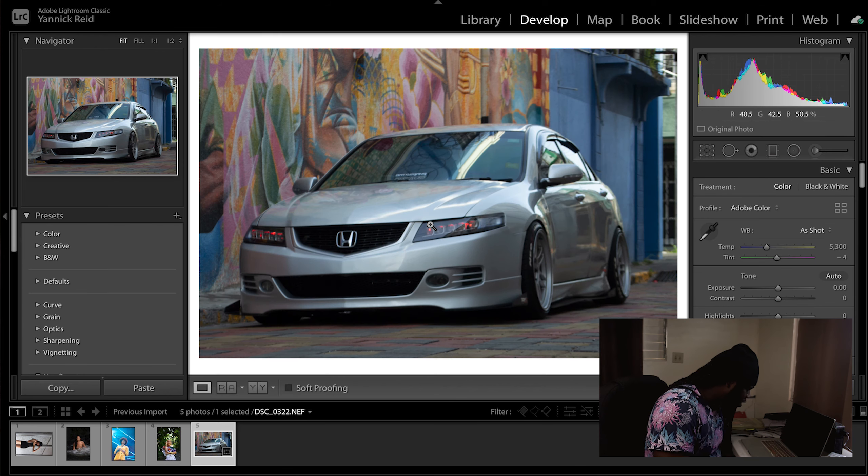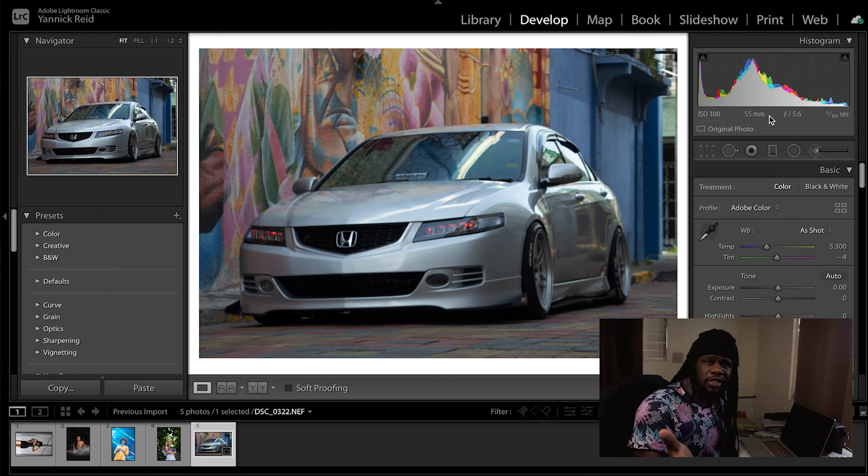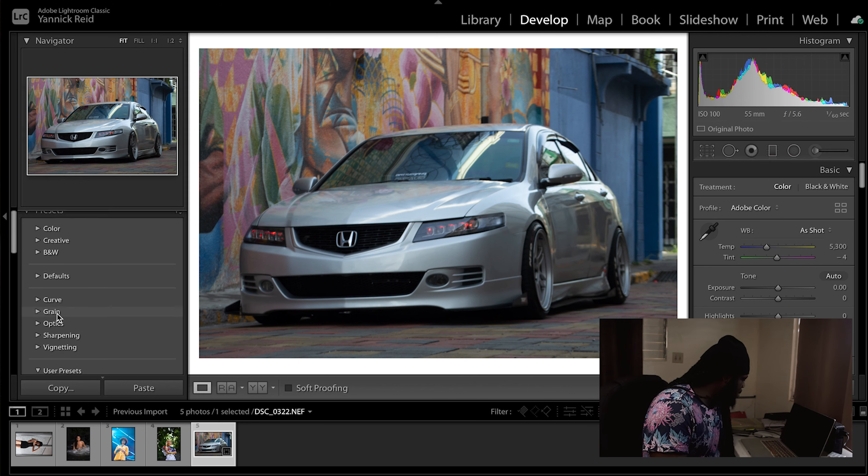I think we could have had a higher shutter speed — it says 1/60th of a second here, which is a bit slow. The lens is at 55mm, and a good rule of thumb is that your shutter speed should be at least twice your focal length. So at 55mm, you'd want at least around 1/110. This image is actually a little soft as a result, but we're going to work with it.